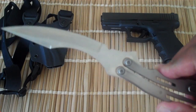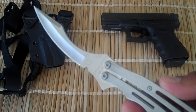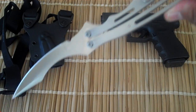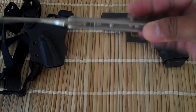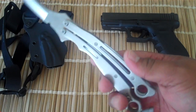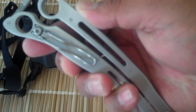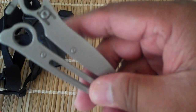VG10 blade, blade length is 4 inches, overall length is 10 inches — I think it's a mean curve. Weight is 5.6 ounces, there's a pocket clip and it's reversible.